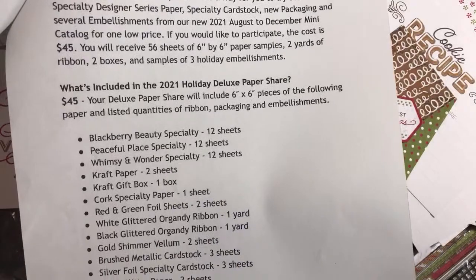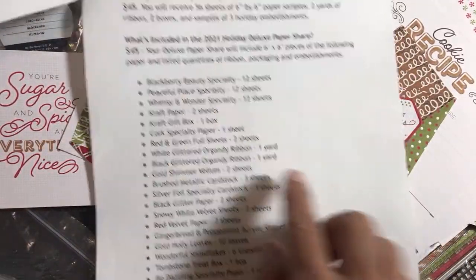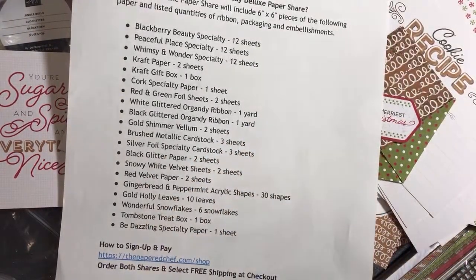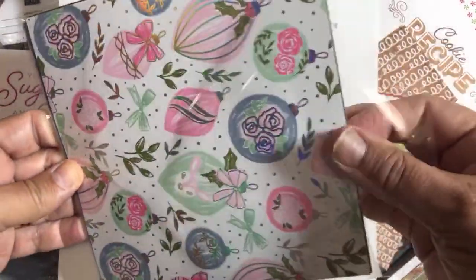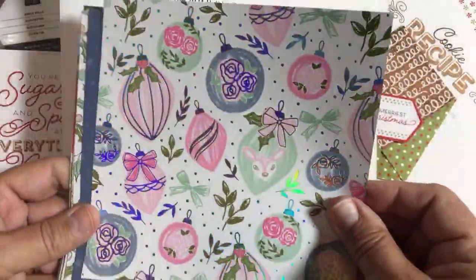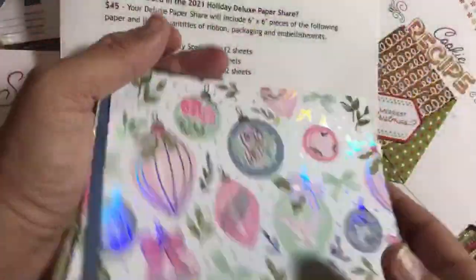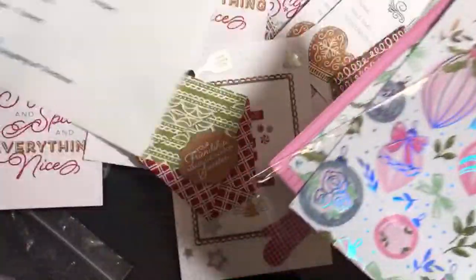The holiday designer series paper share and the deluxe paper share — both are linked in the description. The Blackberry Beauty specialty paper is what I've been waiting for. I package up paper shares with everything cut to six by six. Here's how I package it — for example, the Whimsy and Wonder in the deluxe paper share. You get samples of each, labeled 'Stampin' Up Deluxe Holiday Share' with all the product numbers.